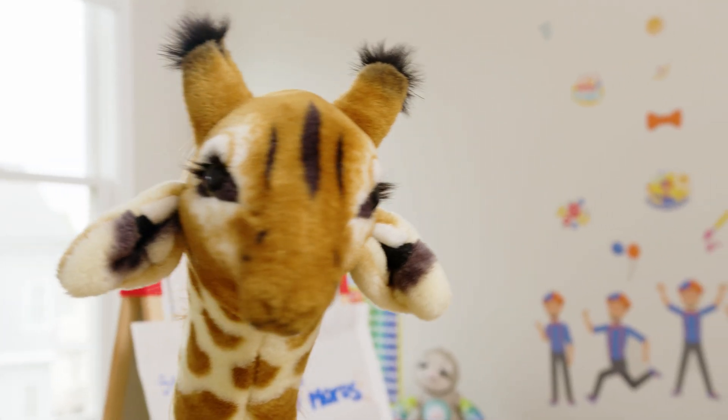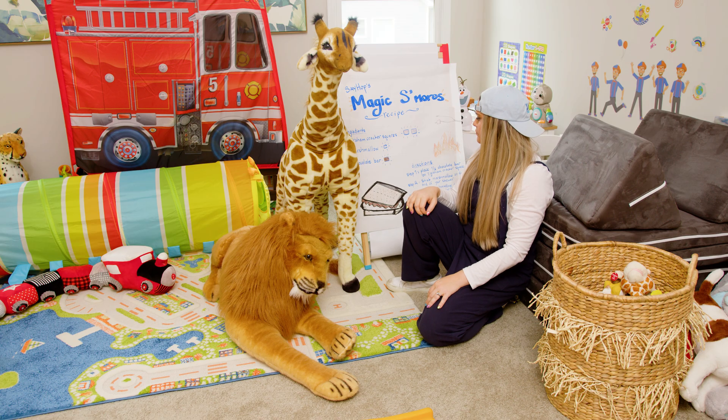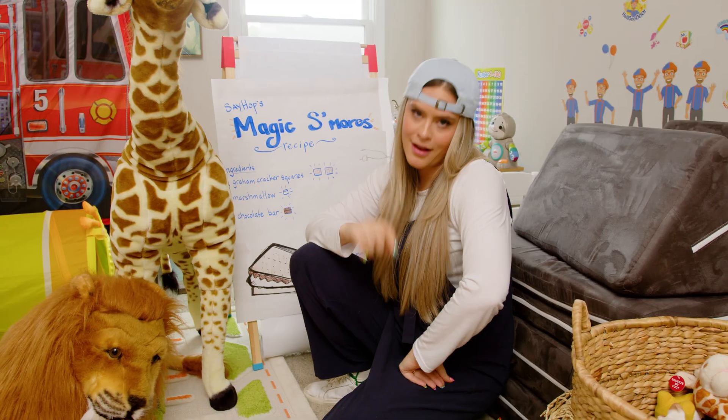I was thinking that maybe making some s'mores would be really fun to do. And it might be a good way — I've got an idea! We're gonna make it! I'm glad I thought of that.